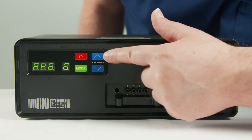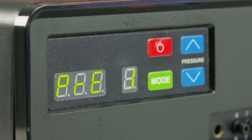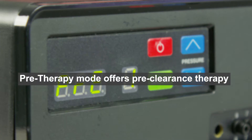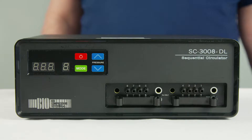The pre-therapy option is where the pump runs for 10 minutes, inflating only chambers 6, 7, and 8 repeatedly. After 10 minutes, the pump will automatically go into either the 1 hour mode or the continuous mode depending on how you set up your pump.